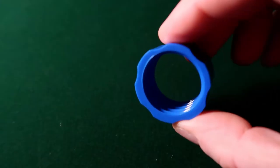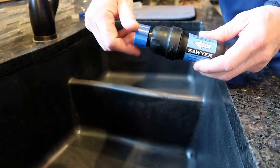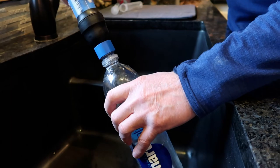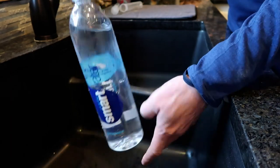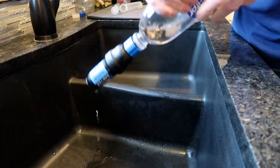An alternate way to back flush your Sawyer Squeeze is to buy a coupling on Amazon for about three dollars. You screw it onto the Sawyer Squeeze and then screw your clean water bottle onto it, and squeeze clean water through it, similar to using the syringe. The downside is I don't think you get nearly the pressure that you get with the syringe, so I'm going to continue using the syringe. However, this is an option if you're interested in saving a little bit of weight and bulk.